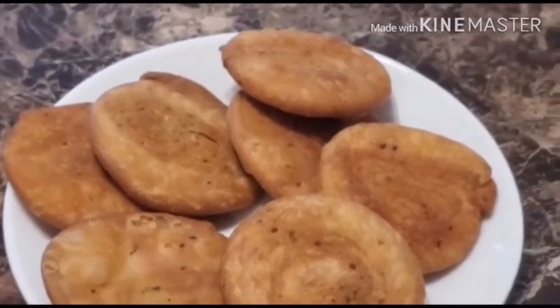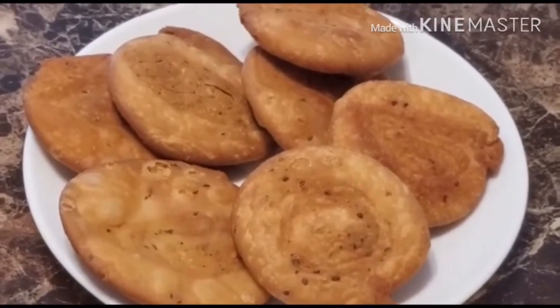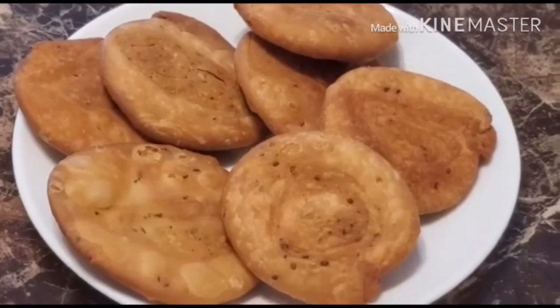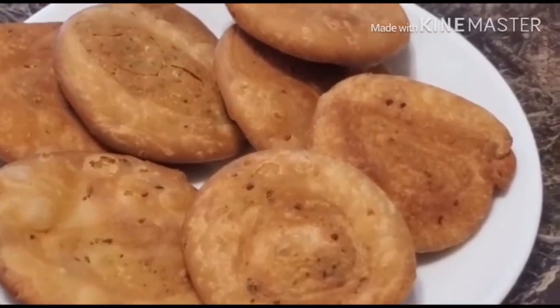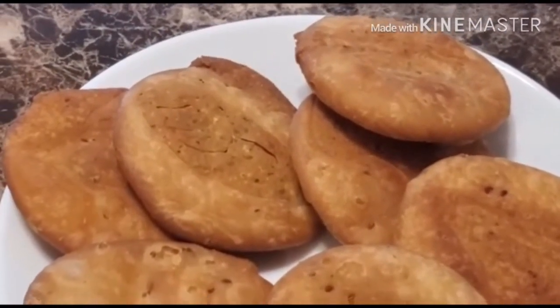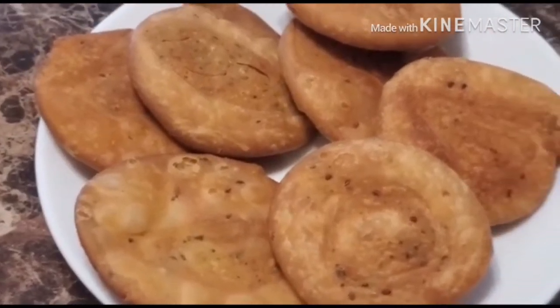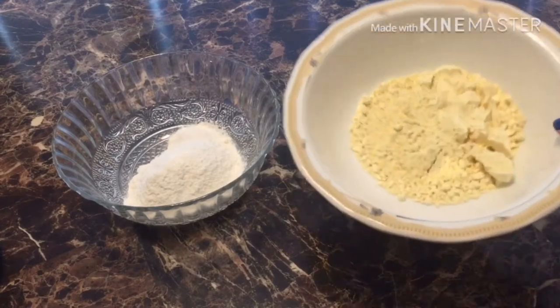Hey guys, welcome back to my channel Simple Style Channel. Today we are going to make some inventory. Before starting the video, if you haven't subscribed to my channel yet, please go ahead and subscribe and press the bell icon. Now let's start the recipe.